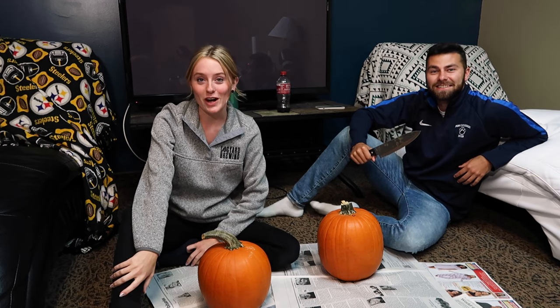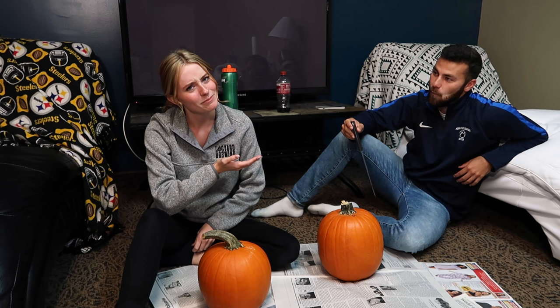Hey guys, it's Audra, welcome back to my YouTube channel. Today I have a special guest again — Zach is back. Happy Halloween, we're carving pumpkins today! As you guys know I'm on tour right now, but this was filmed before I left, which means we carved pumpkins in September just for your enjoyment and to celebrate Halloween before I leave.